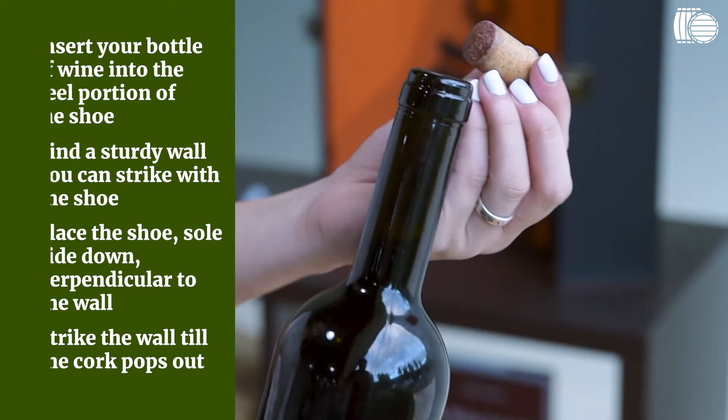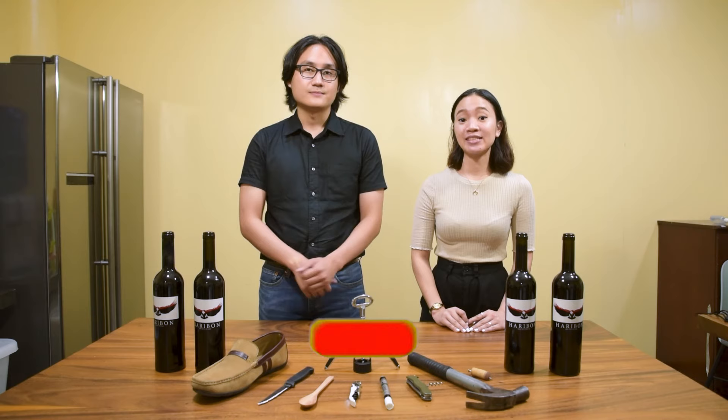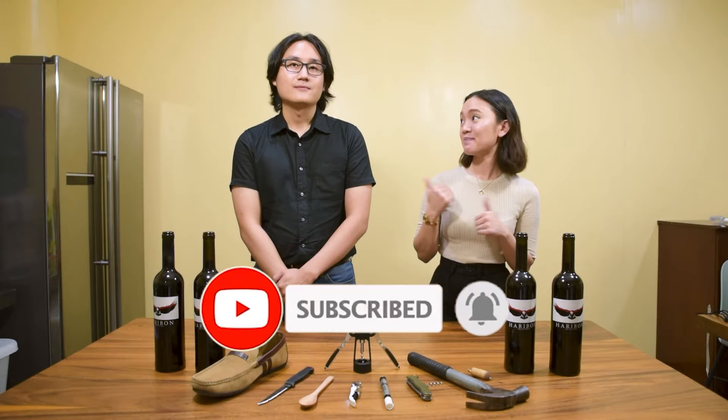So those are six ways on how to open your bottle of wine with or without a corkscrew. This of course doesn't include how to open a bottle of sparkling wine, which is another video altogether. Thank you for watching everyone — if you liked it, please do leave us a like. If you want to know more about wine, please hit subscribe. Again, this is Alan and Midi from Wine.ph. Until next drink, cheers!